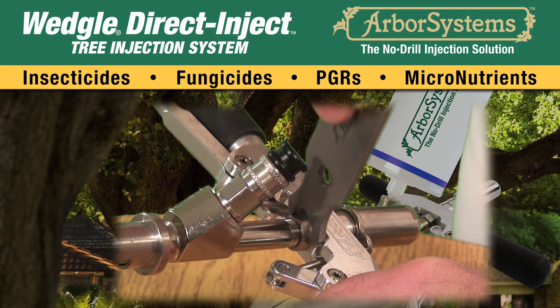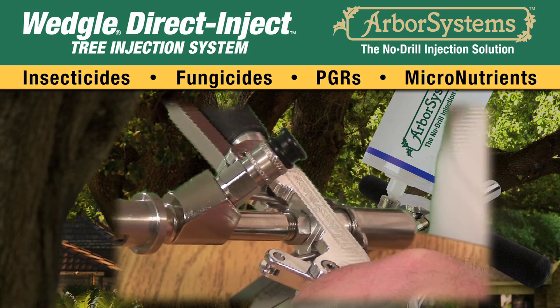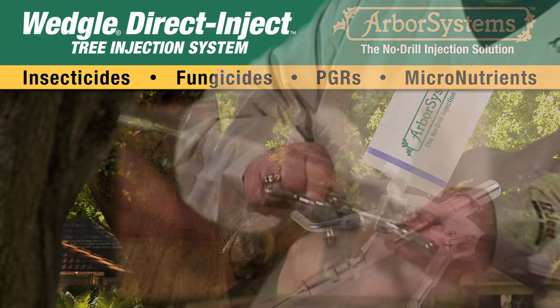Remove the main body by loosening the lock nut and then unscrewing the main body from the handle and lever assembly, and set aside the handle and lever assembly.